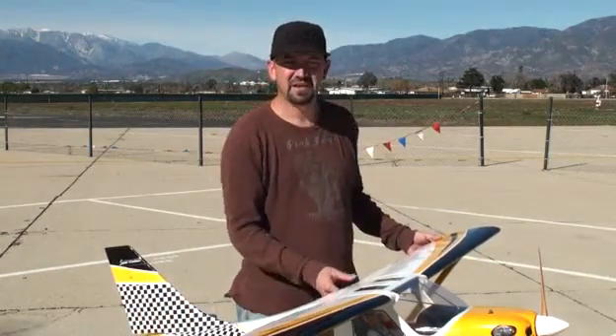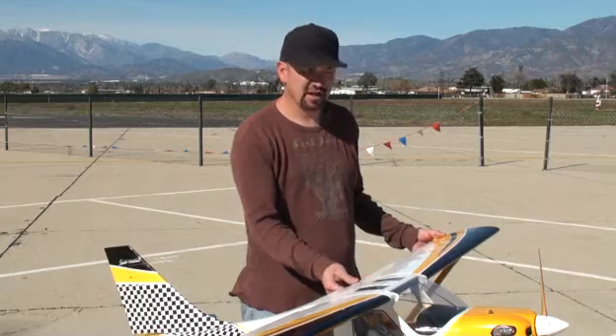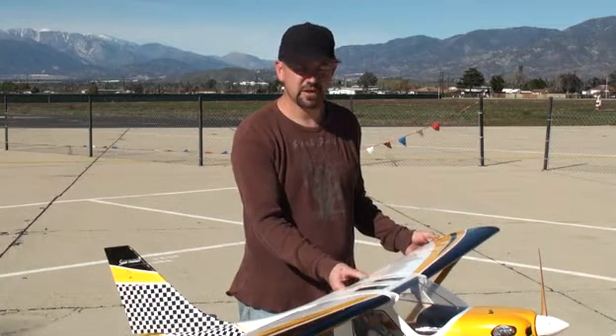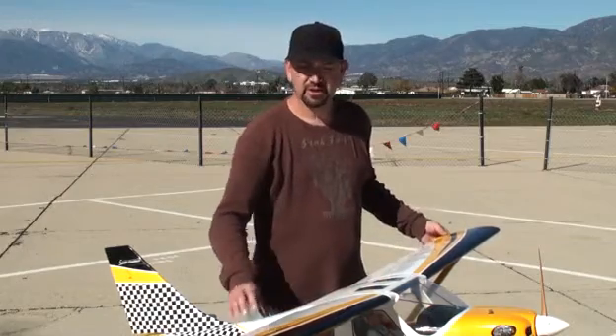The pocket hinging is really neat the way they've done it. It provides a clean look and I think it lets a lot less air slip through that system during flight. Take a look at this plane — you'll really enjoy it.